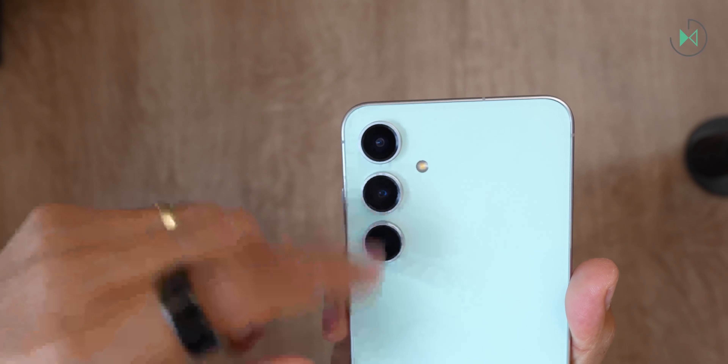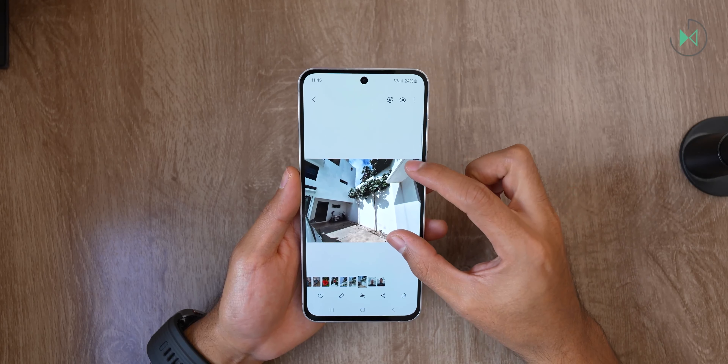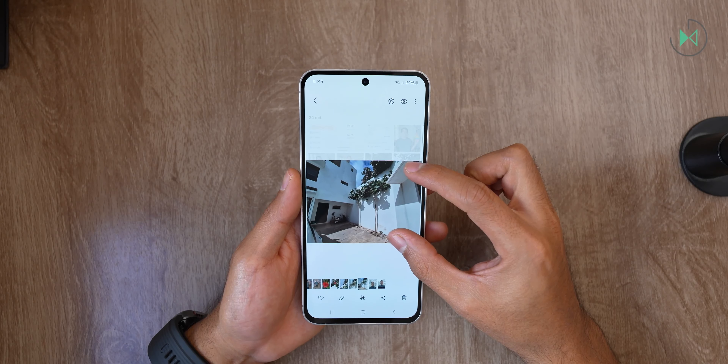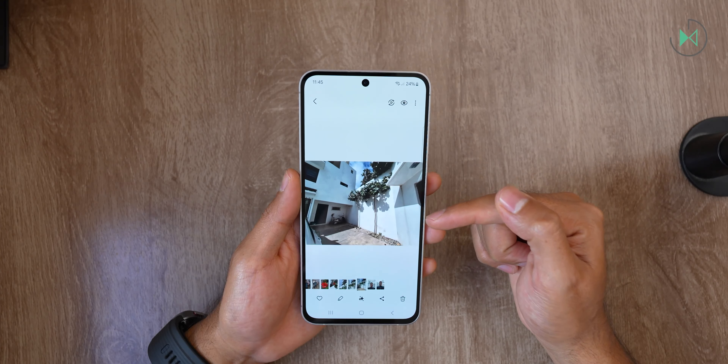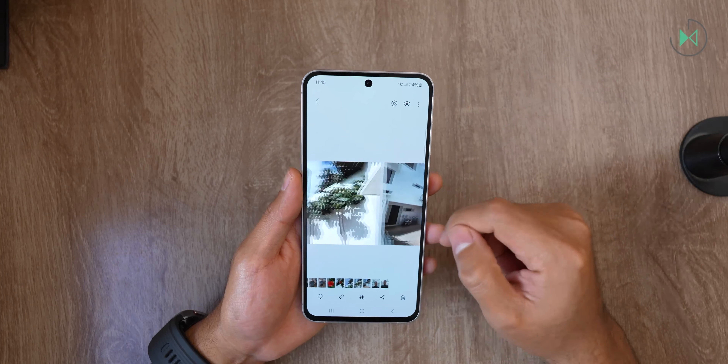On the back we find a 12MP ultra-wide camera with f/2.2 aperture and fixed focus, a 50MP main camera with f/1.8 aperture, optical stabilization, and autofocus, and finally an 8MP telephoto camera with f/2.4 aperture and 3x optical zoom. That telephoto camera is the same as last generation — in that sense, there is no evolution.